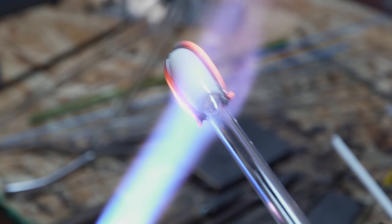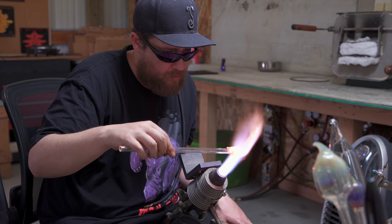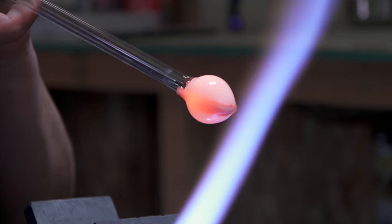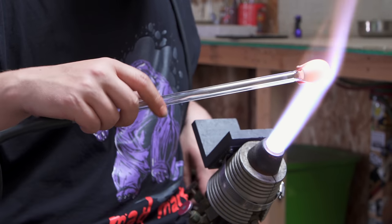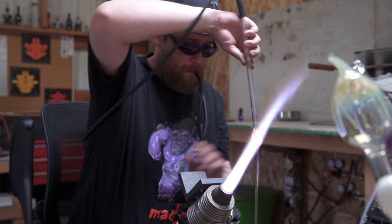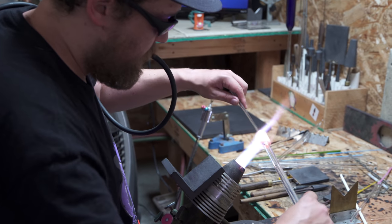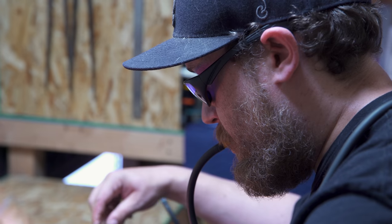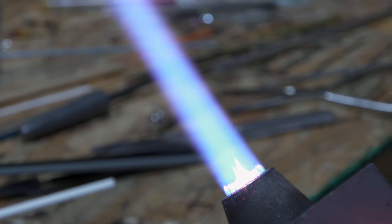Melt everything in, get it nice and smooth, nice and even. If this isn't even, when I start to twist it, the whole thing will start to kink. So just take your time, get it all blown out nice. It doesn't matter what either end looks like — I'm only going to end up using the middle section. The blow tube is going to allow me to keep a little bit of pressure in it while I'm twisting it so that it doesn't collapse. We're just going to slowly work this, twisting and then twist a little more. The marver is helping me maintain a consistent shape the whole time I'm doing it.